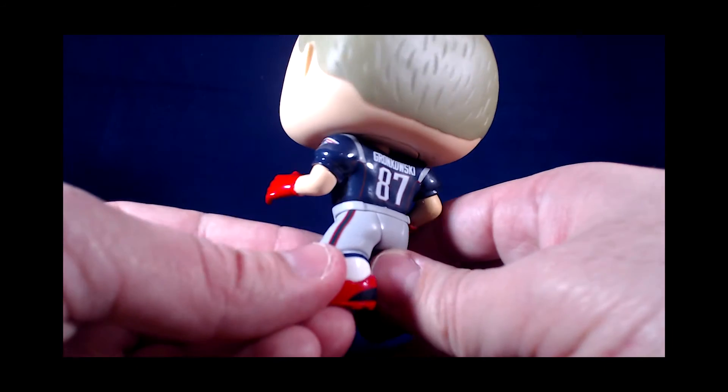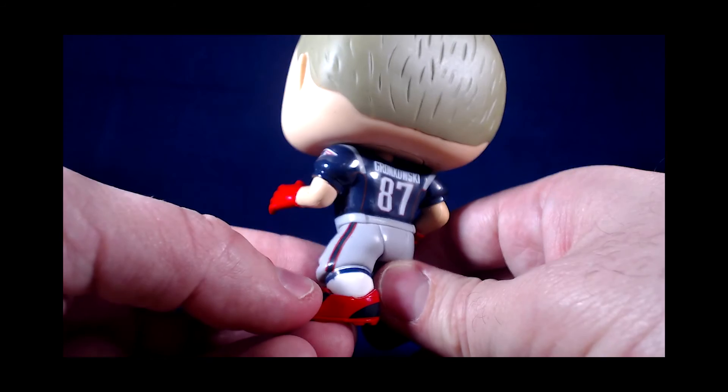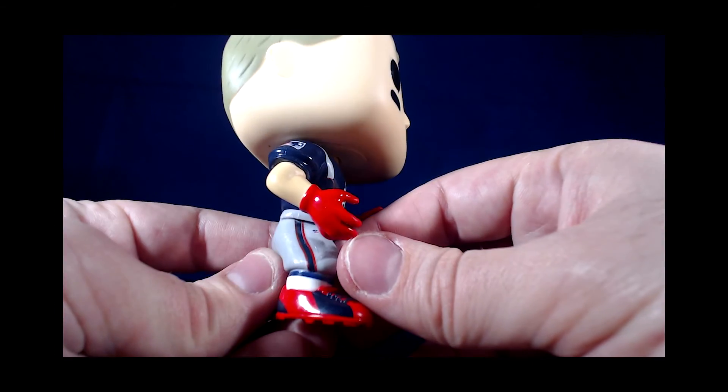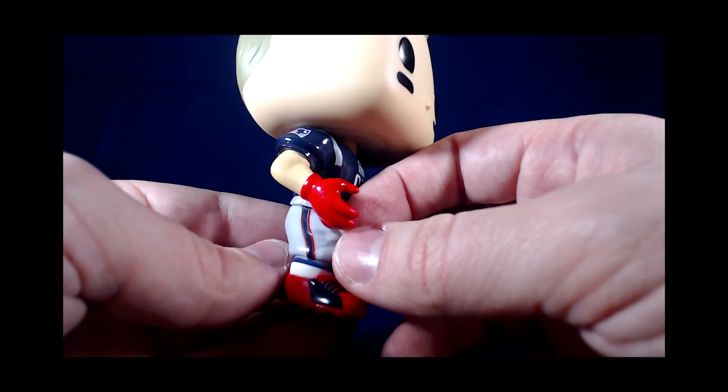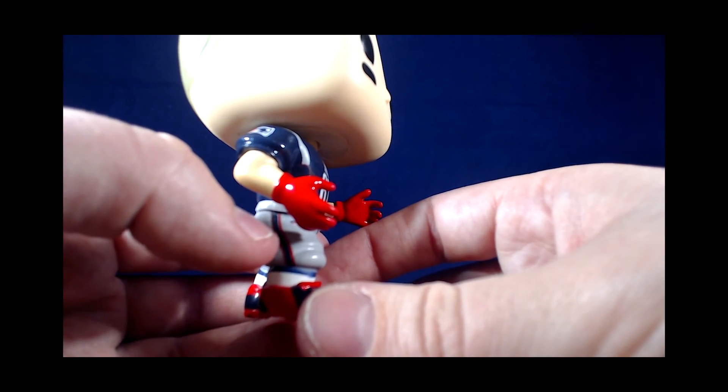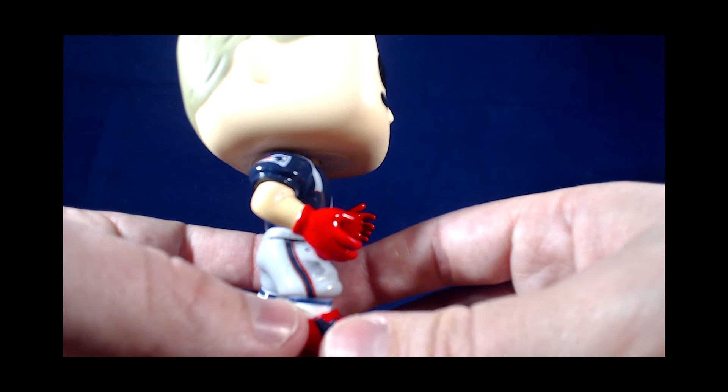It's a nice detailed figure. The pants, as you can see, have stripes. The shoes are fairly well detailed. Of course, the gloves are painted. You have an NFL logo there on the pants, if you can see that.